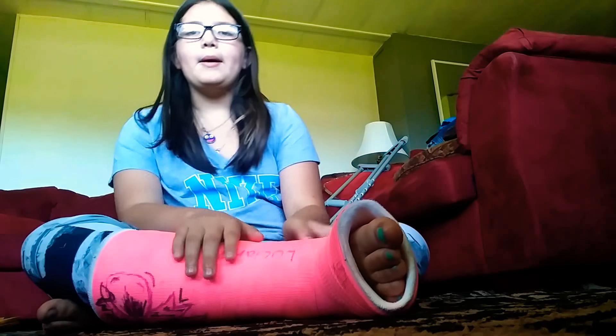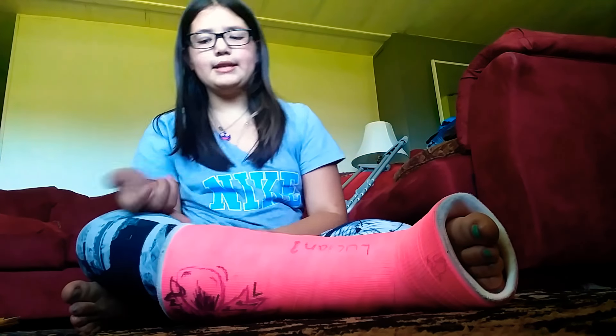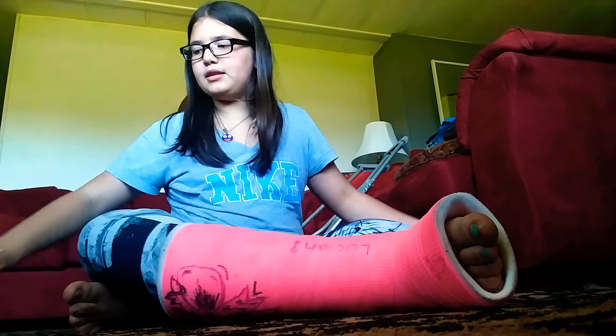I am still on my cast, still recovering, but it's getting really good. I think I have two more weeks until this heals, so I'm excited. So let's get started with this video.